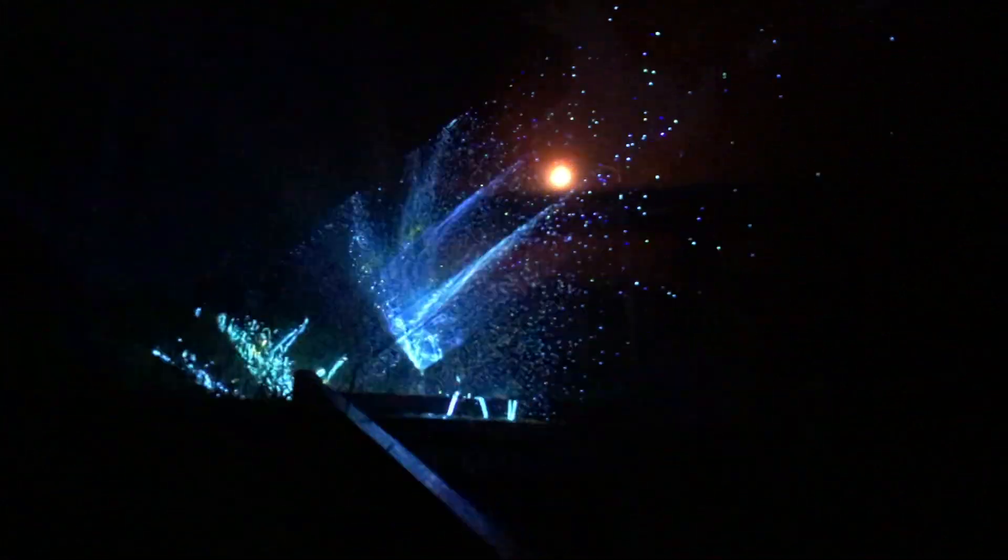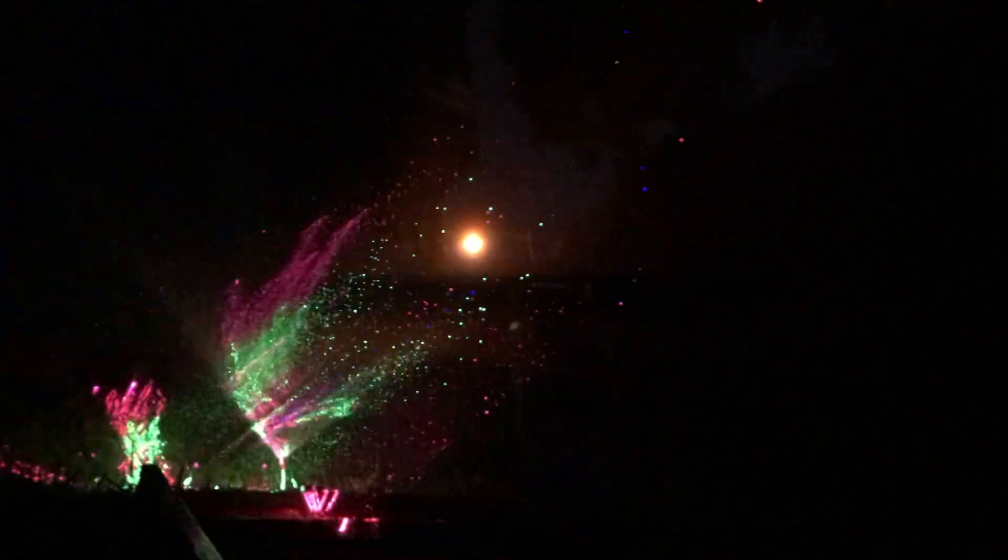Part of the laser beams are bouncing off the ground behind the spray, but the drops of water that are lit up by the beams actually look like they're on fire. I had thought the fan of water would work more like a screen, but trust me, this is quite a stunning effect.